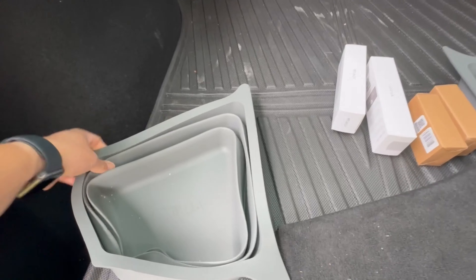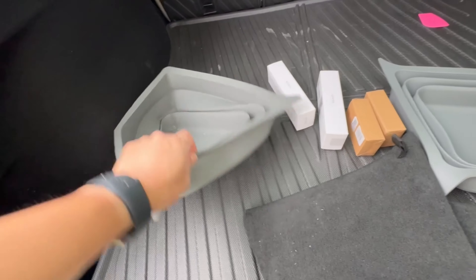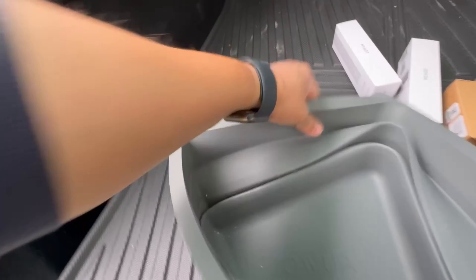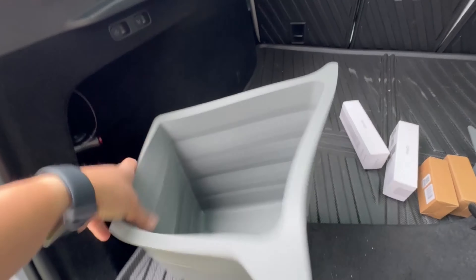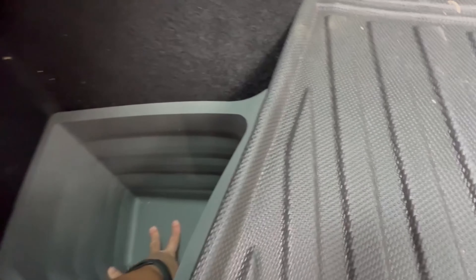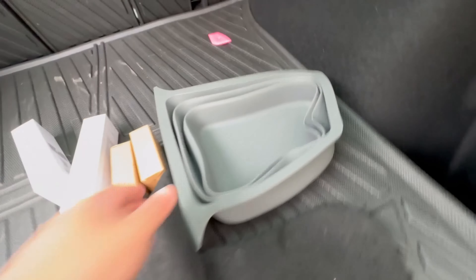So these are silicone liners, and these aren't really the cleanest if you look closely because we've actually been using these for a while already. But when you unfurl these, it basically goes the length of the entire opening — you can just drop it in there. It's form-fit for the Model Y. Let's see the other side as well.